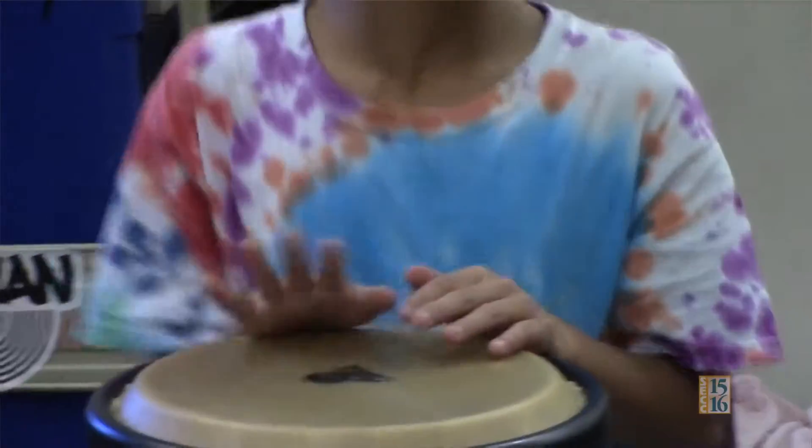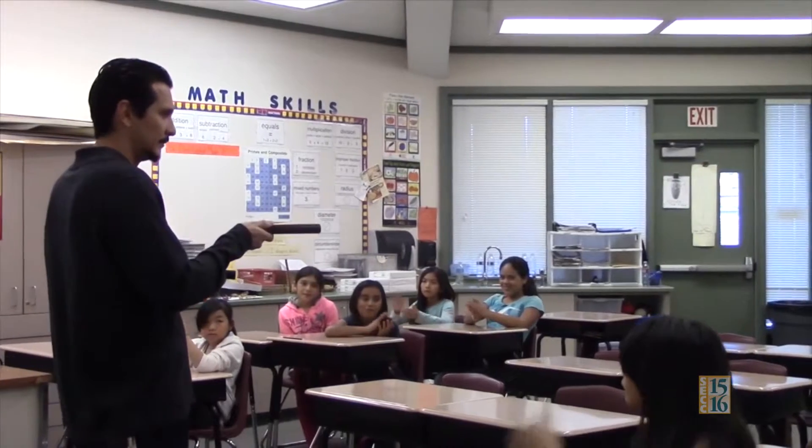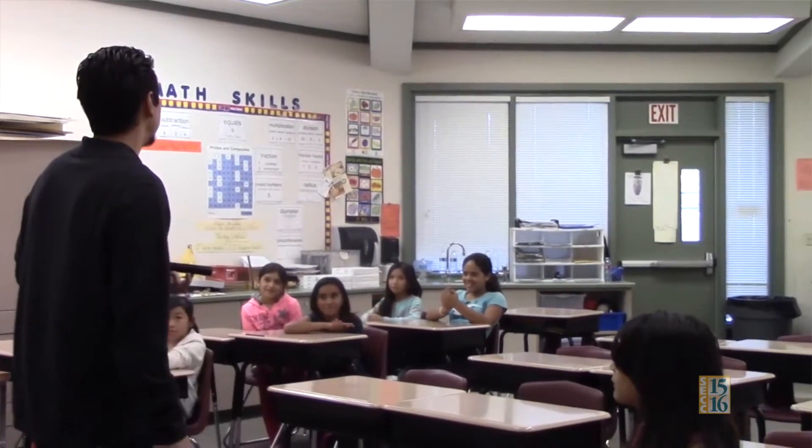The idea came when I was in the VAPA program — actually the RITMOS program — where we played drums. I had the idea that maybe we could make a video about the drums and how to play them. It's really fun how you can express your ideas and make videos.